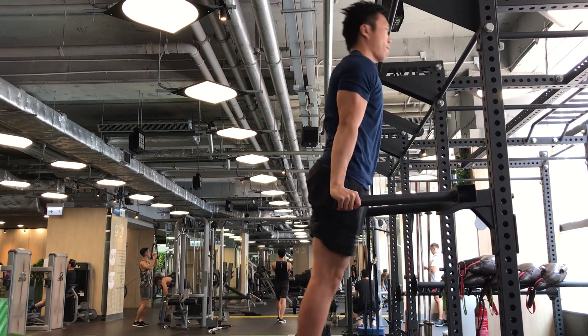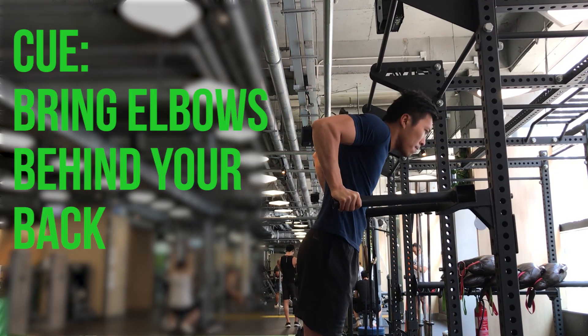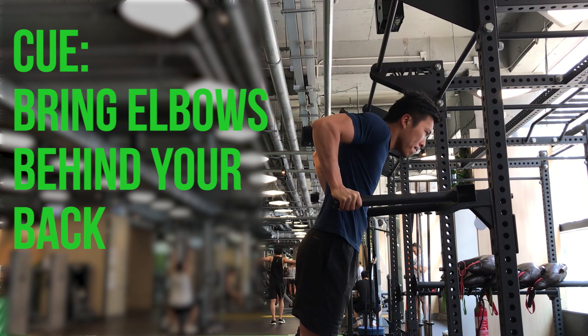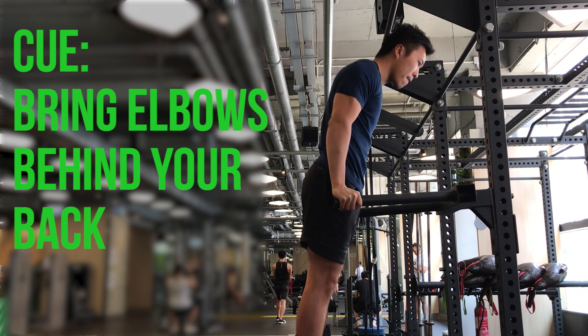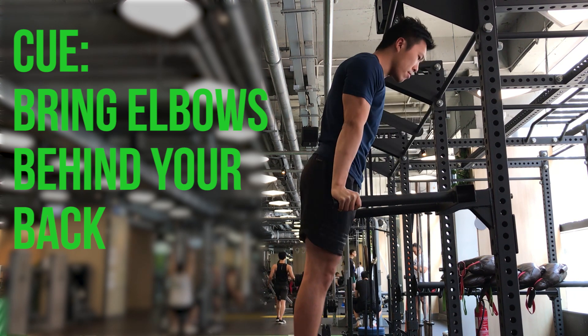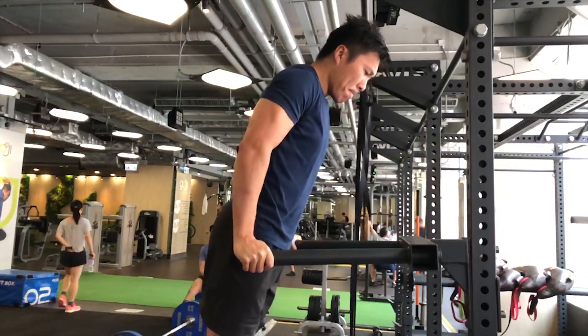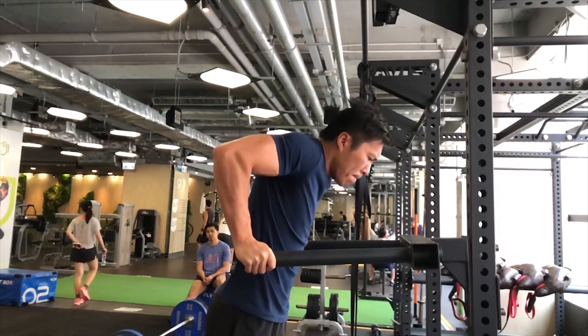Remember to bring your elbows behind your back. This helps bring your shoulders to an extended position so you can prepare to flex them on the way up. Remember, a dip is not a tricep extension exercise — it also requires shoulder extension, and you can't work your shoulders by just extending your elbows.